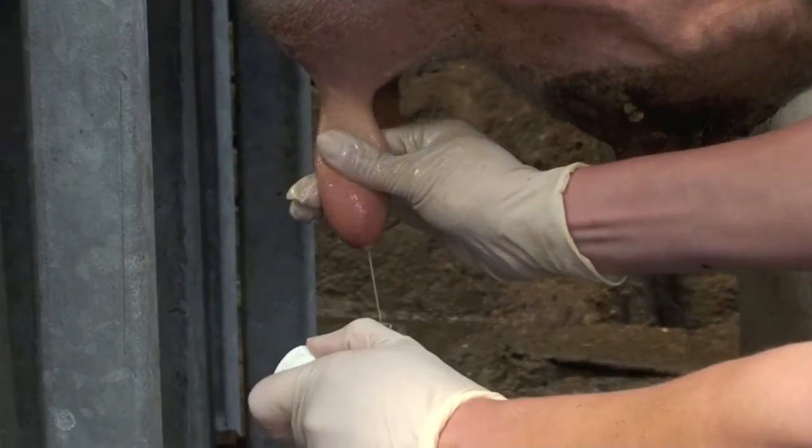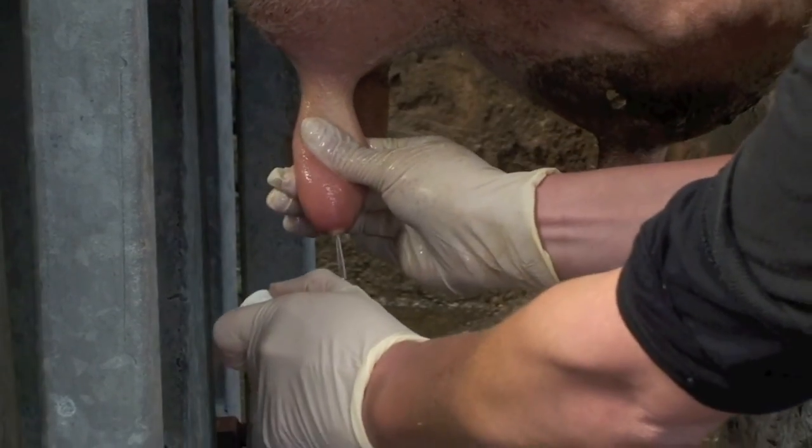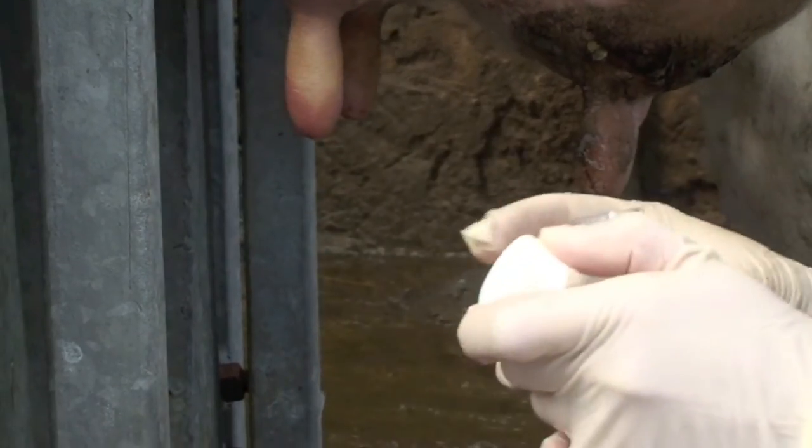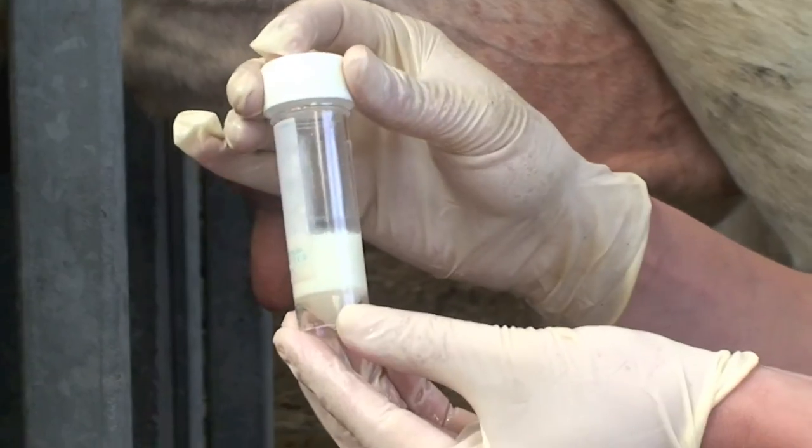We're going to discard the first bit of foremilk and then get a squirt straight into the pot, and put the lid straight on. That's all the sample we need — just one decent squirt worth to make sure we have a few mils.